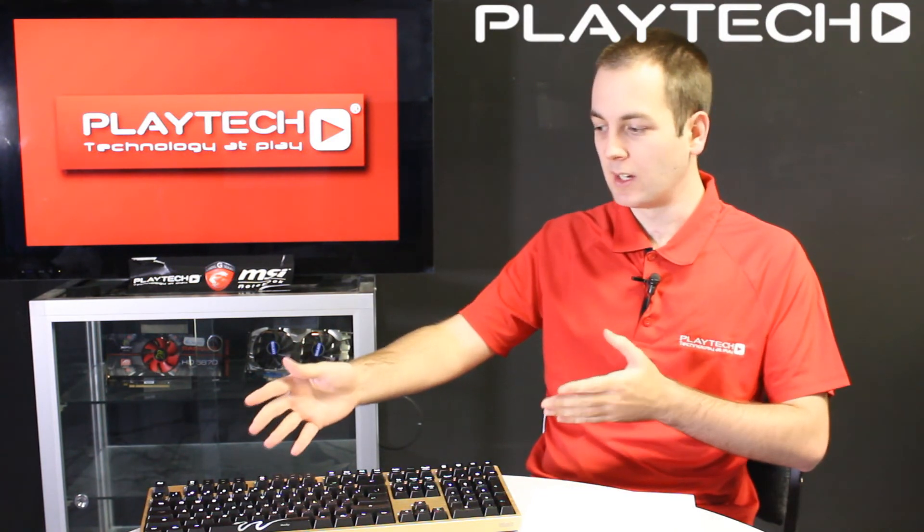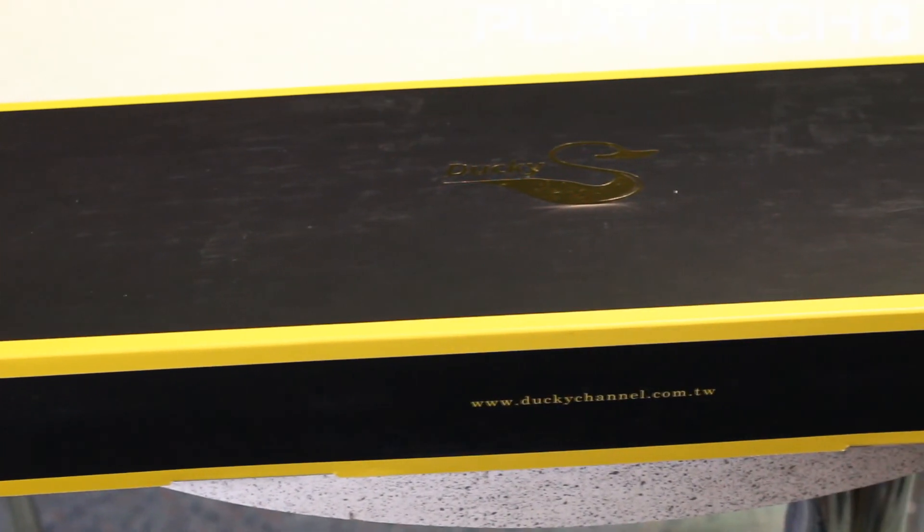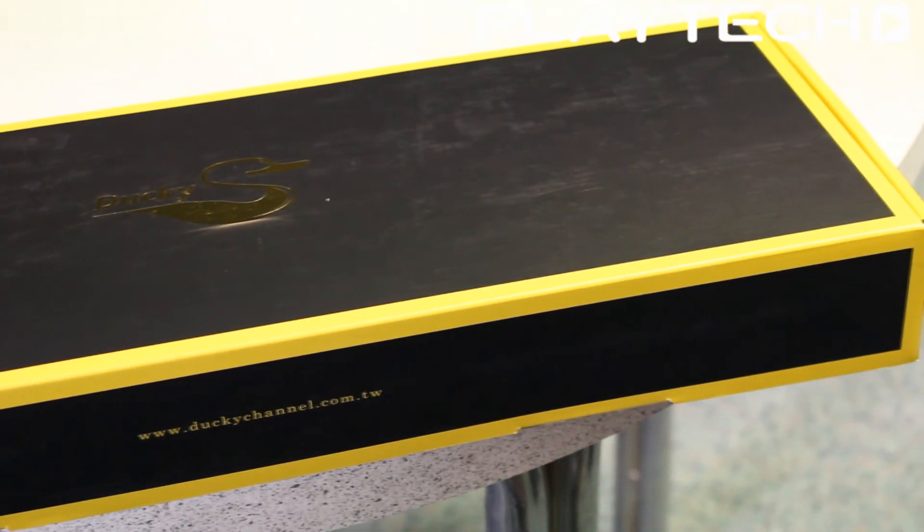There are other switches out there, but those were the main four, and they all come available on the Ducky Shine 3 Gold Edition, which is an excellent keyboard. It's the same as the regular Ducky Shine 3 except it features gold aluminium.